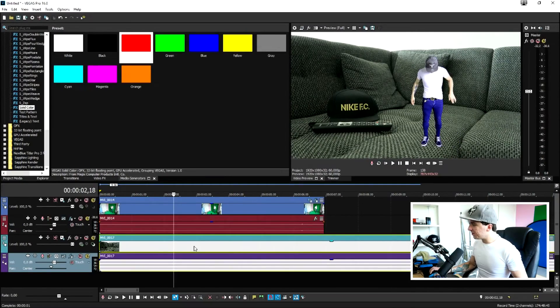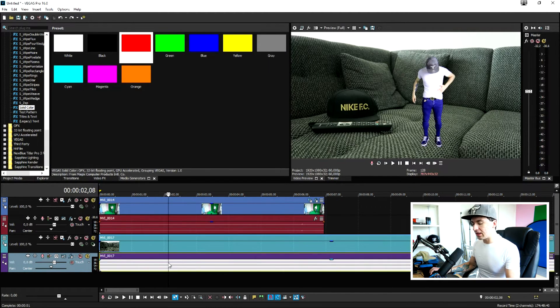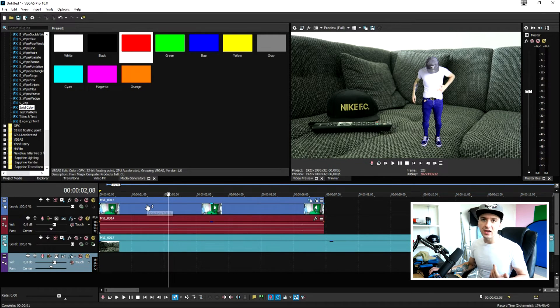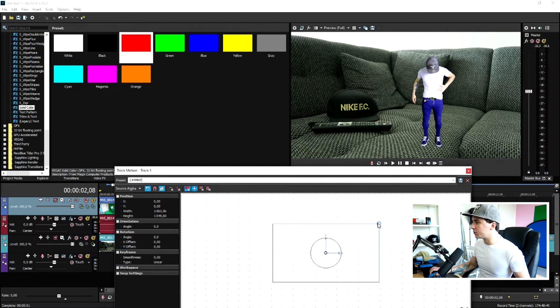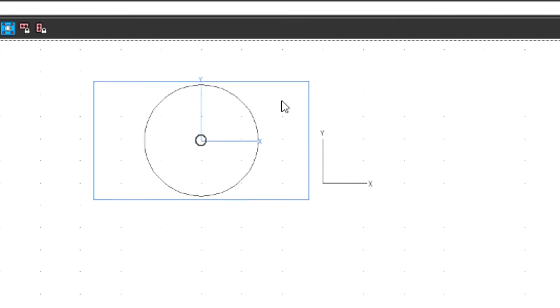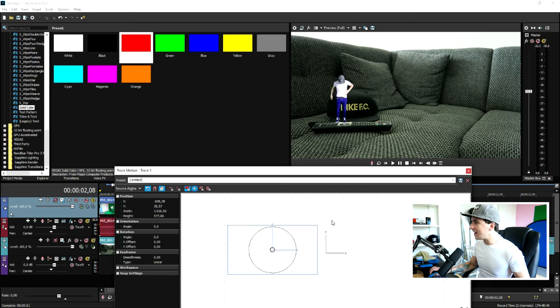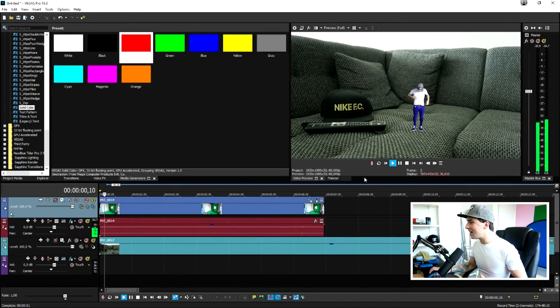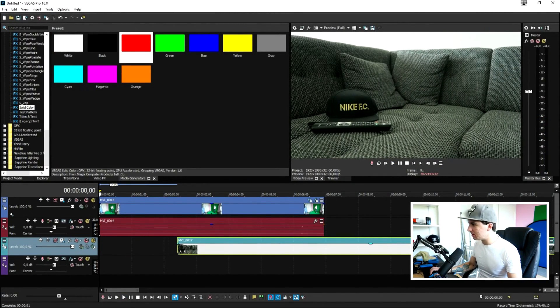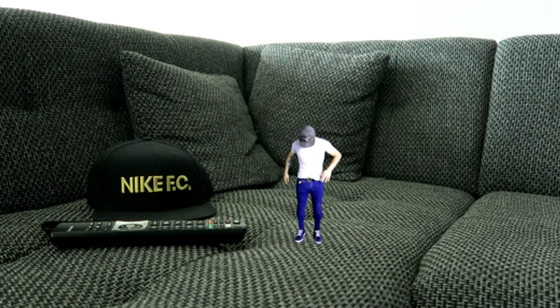Now remove the red layer and drag in the footage of your new location — I decided to use the couch. Drag that footage underneath your green screen clip, then resize yourself a little bit. Go to the Track Motion icon of the green screen clip, make the box smaller, drag it around, and place yourself wherever you want on screen — on the TV remote, anywhere. If you play it back, that's basically what it looks like in the intro.